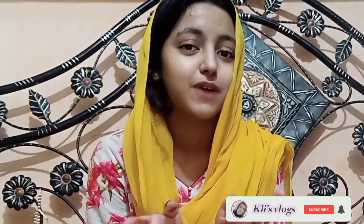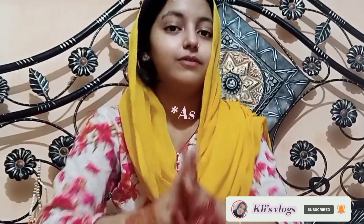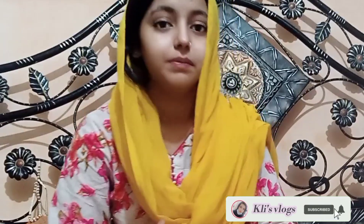Hi guys, this is me Kanis Watma Khan and welcome back to another beautiful day. Today we are going to take a look at a mehendi wendi look. My outfit is a white maxi with a white and golden contrast.